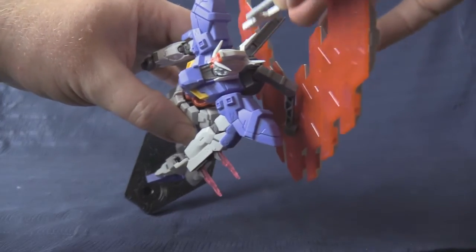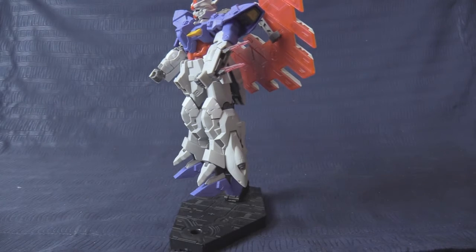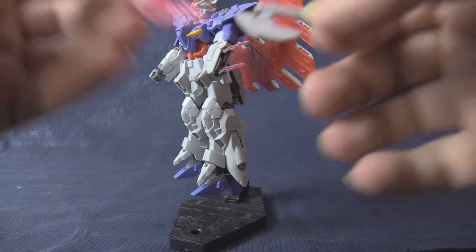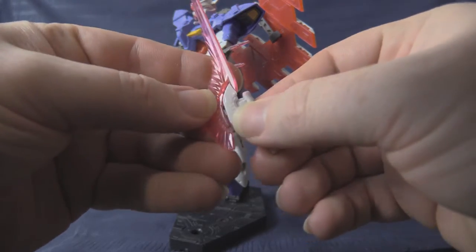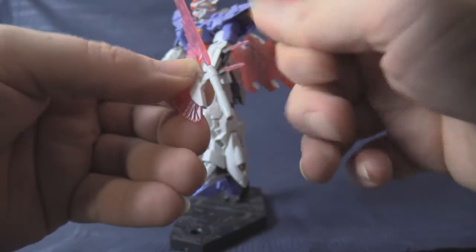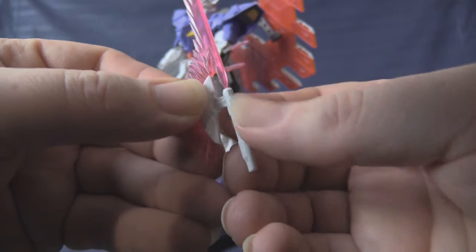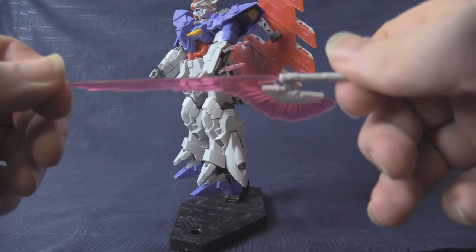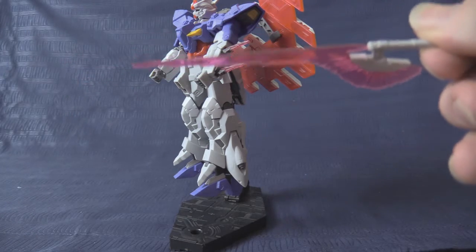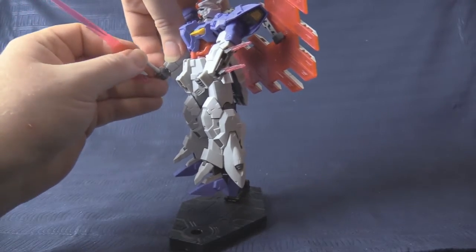Mounted on the back is the handle for the beam tomahawk — not Getter Tomahawk, just beam. It slides into the front of the weapon, and if assembled correctly the tip should look like it is emitting a beam from the front as well as at the back end. That's how the Sazabi and Sinanju achieve that same look — I always wondered until I actually examined this kit.